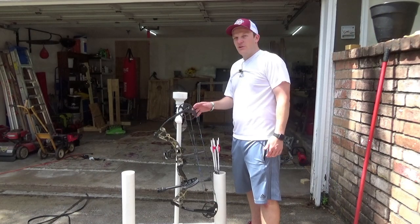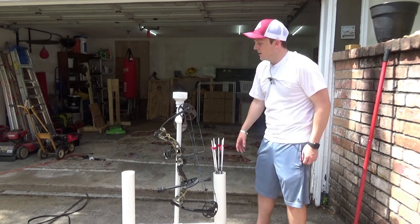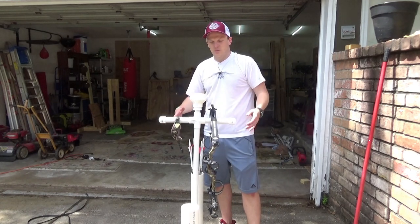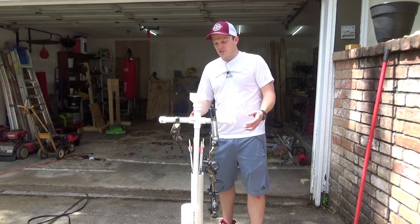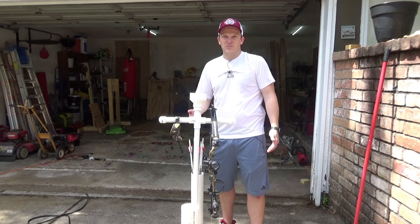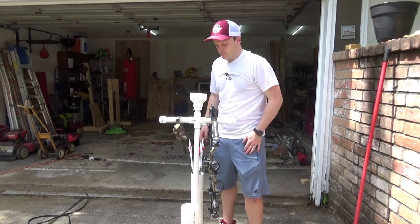So there you have it — here's the do-it-yourself bow and arrow holder. I ended up cutting the arrow holders down about six inches so the arrows fit in there fine. I cut the arms down a little bit more to give it stability, and I cut the middle piece down for stability as well. If you want to make it more stable with less movement, you can go up to one-and-a-half-inch or even two-inch pipe. On the other side, you can put another bow, your release, and have another spot for more arrows.